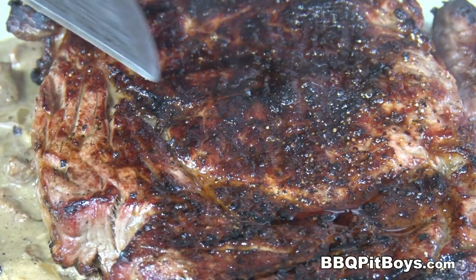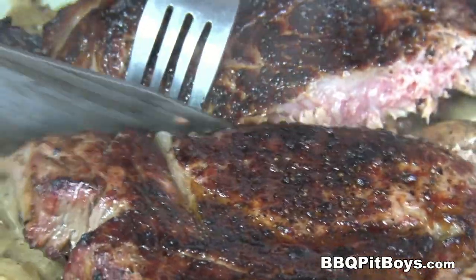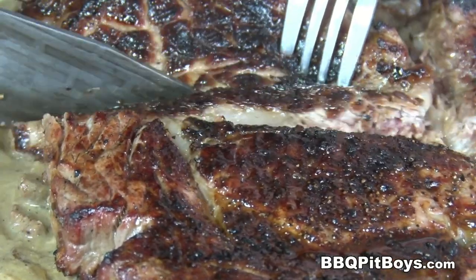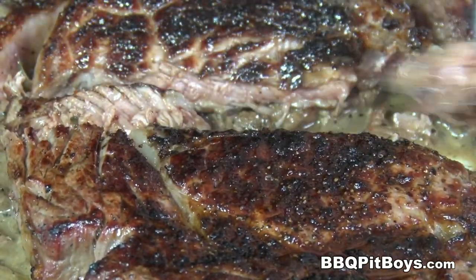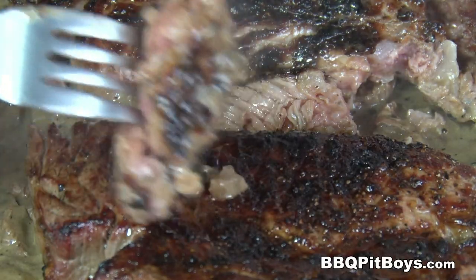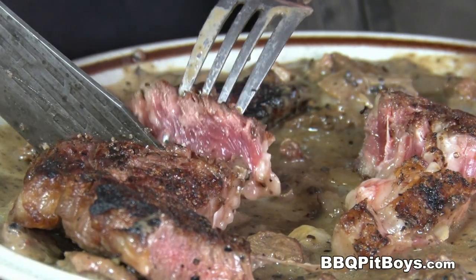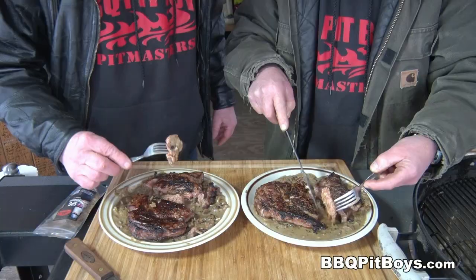Now let me cut into this to show you how medium rare it is on the inside. Of course when you're cooking a fine steak like this you definitely want to be medium rare or even rare. You get good quality steak from a good butcher, you can eat these babies even blue. Here we've got a medium rare — you want to dip it in that steak peppercorn sauce. This is going to be melt in your mouth. We do apologize for eating in front of you like this, but we call this pit master privilege.